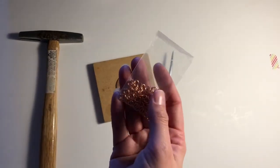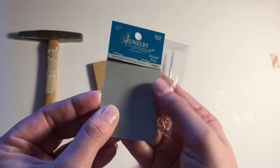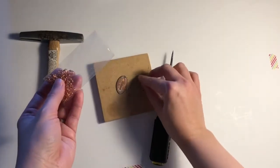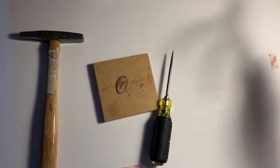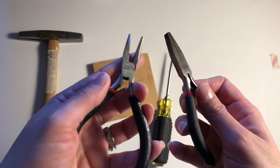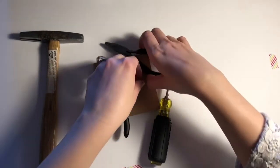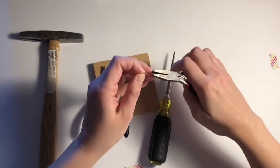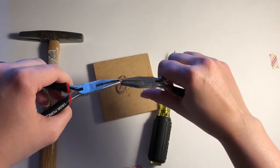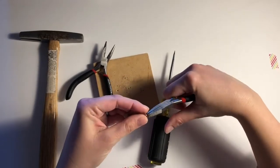I've punched a hole through the penny with my awl and then I'm hammering the back side of it, because it is a little bit sharp. Once you punch the hole, you'll want to hammer the backside to smooth it so it doesn't poke out too much. I used an upholstery hammer, but you could use any hammer. Here I'm showing you some jump rings that I purchased — I'm going to use one to put through the hole of my penny.